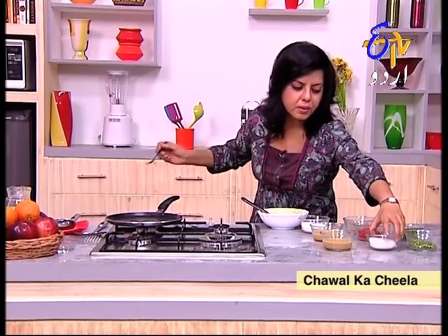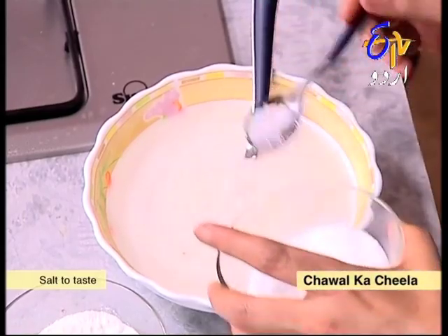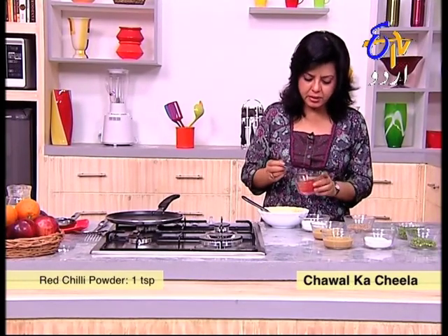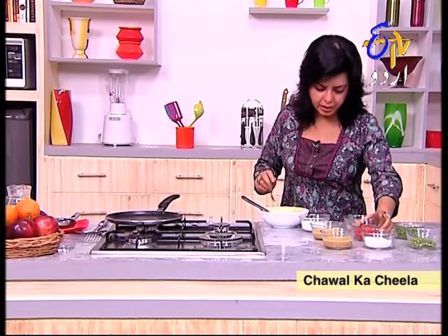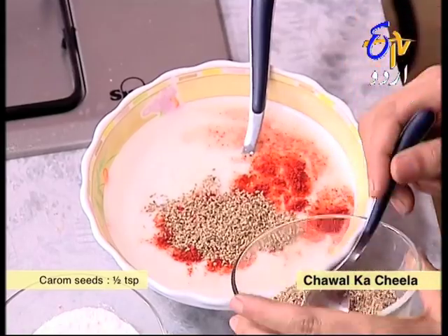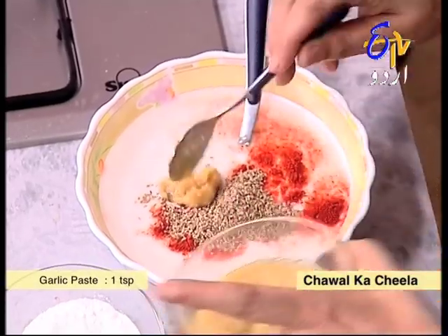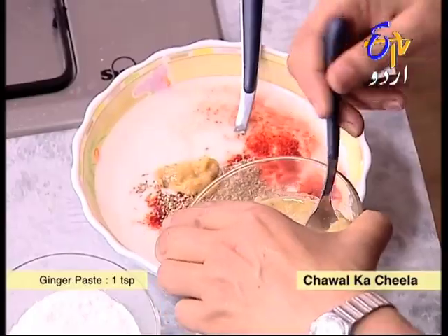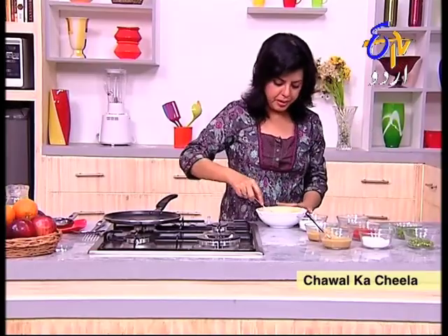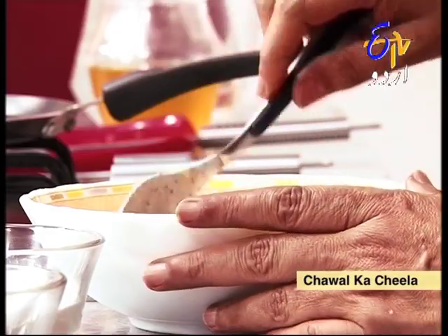We will dissolve the rice powder in water and leave it for half an hour so it reaches the right consistency. We will mix in salt as per taste, a little red chilli — if your children avoid spice, adjust accordingly — a little ajwain, and a paste of ginger and garlic. Mix it all well and bring it to a pancake-like consistency.